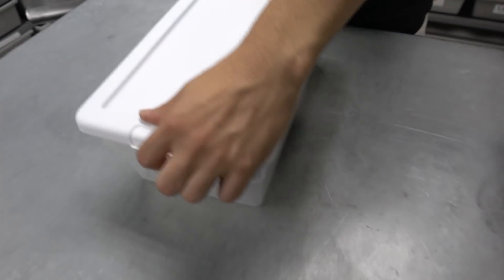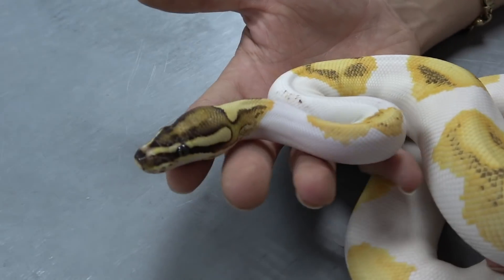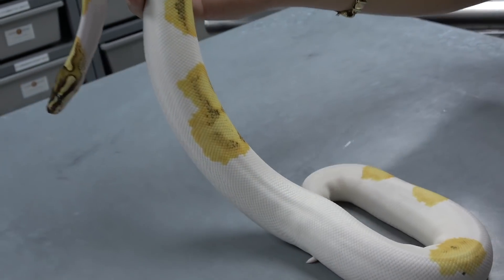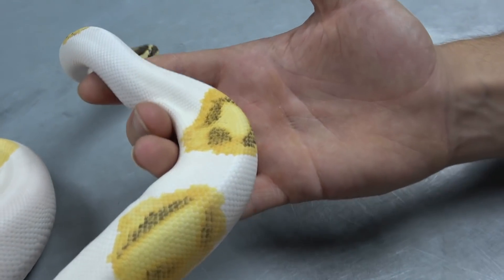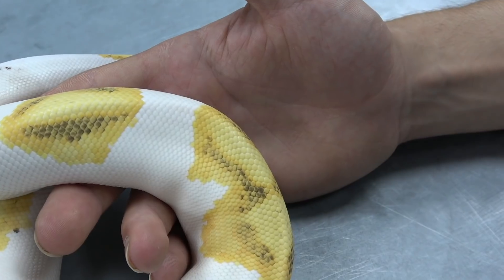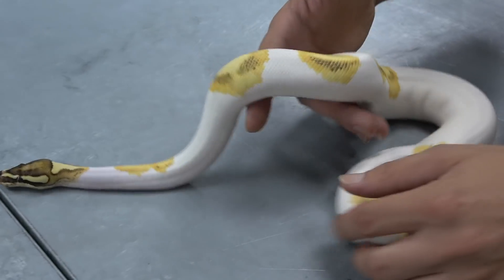To end this video off with a bang — this is an orange dream fire yellow belly enchi pied, and he is not in shed, still has that really cool bright head stamp. When you add enchi, you bring a lot of the pattern back, because fire pieds tend to be a little more high-white, so enchi bringing a lot of pattern back into pied and mixing the two together is a really good idea. Usually these were a lot more purple as babies, but fire brightens up with every shed, so the purple is kind of fading now, but it's still a really cool, bright orange pied.